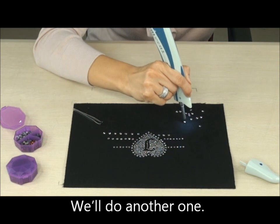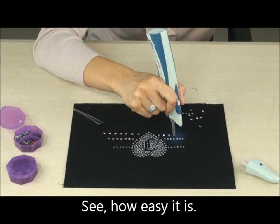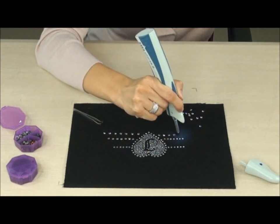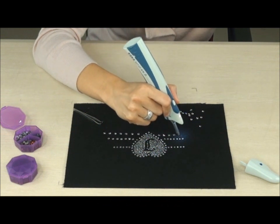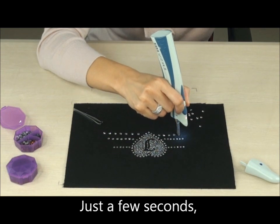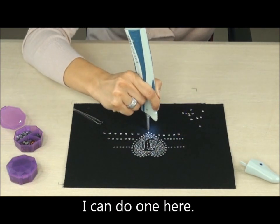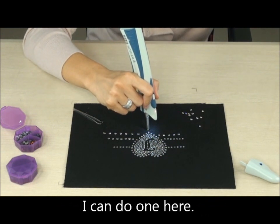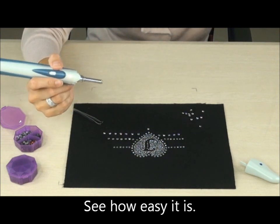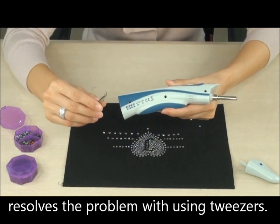We do another one. See how easy it is? Just a few seconds and each crystal will be in place. I can do one here. See how easy it is? This revolutionary dolphin pen resolves the problem with using tweezers.